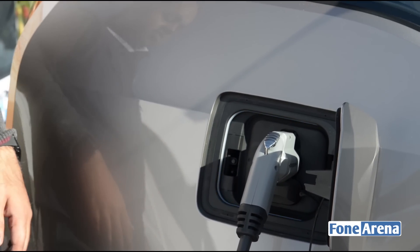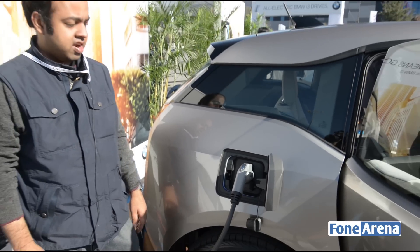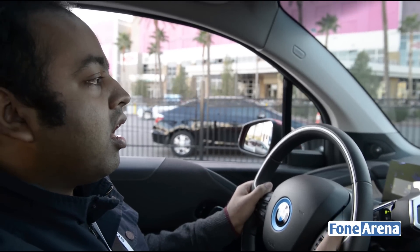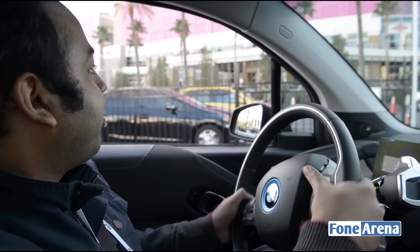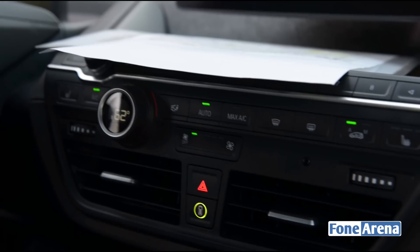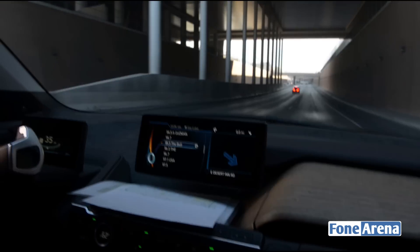It takes about three hours for a full charge and gives about 80 to 100 miles of range. There's also an optional range extender which can be added to the car. That's how you charge the BMW i3 electric car.